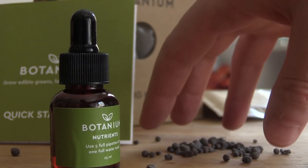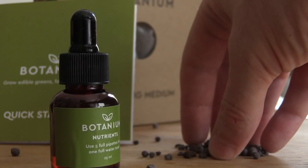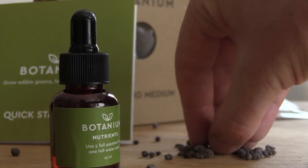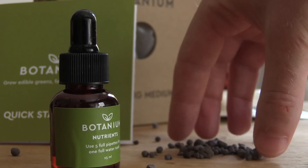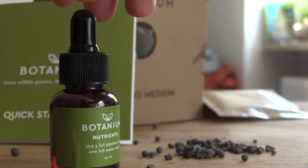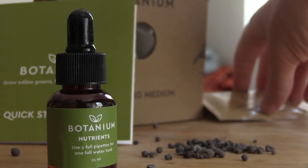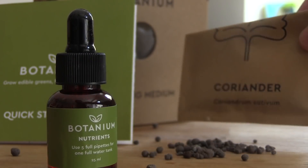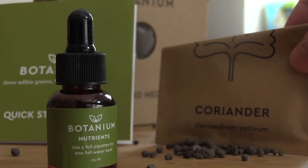In the box with Botanium is everything you need to get started. It comes with the unit itself, along with some growing medium — porous rocks a little bit like perlite or vermiculite — and a small pipette bottle of nutrient. You'll only be using a few drops at a time every time you fill it. You also get the power cable, a quick start guide, and a manual. The kit doesn't come with any seeds, but you can buy them directly from Botanium for another four or five dollars, or just buy your own.